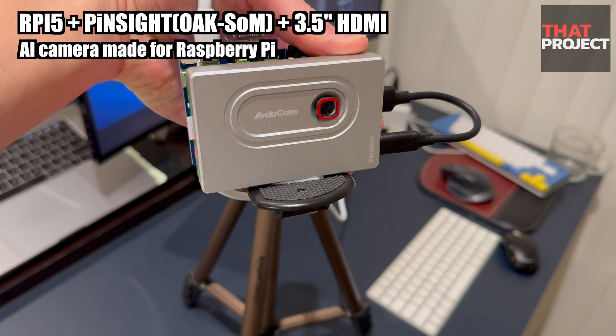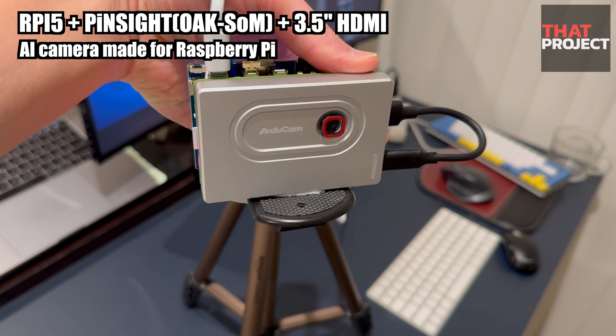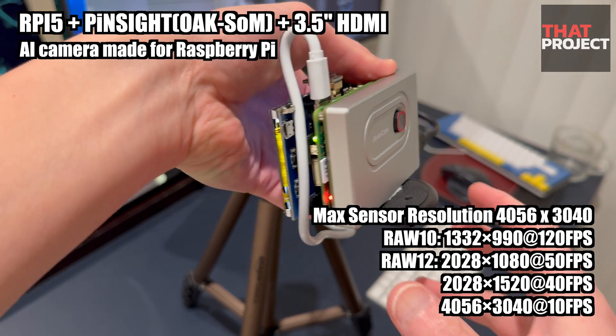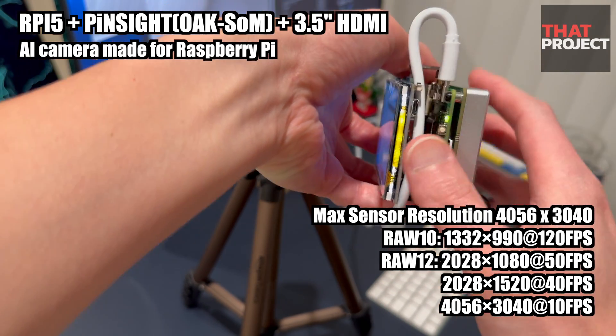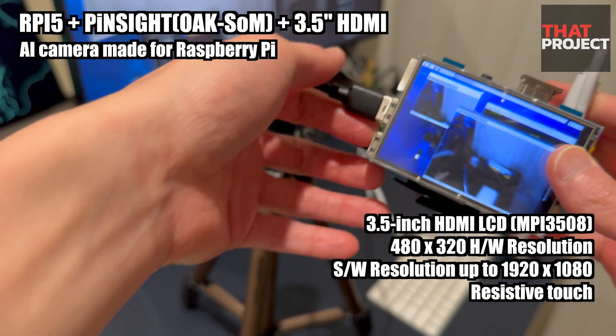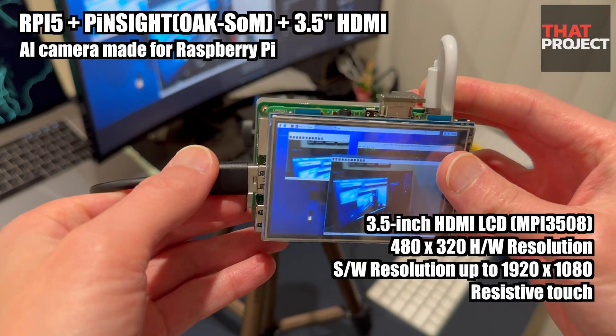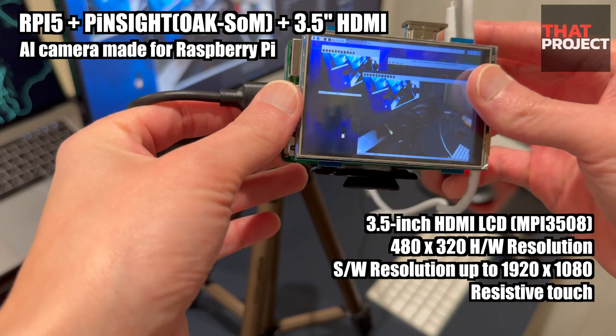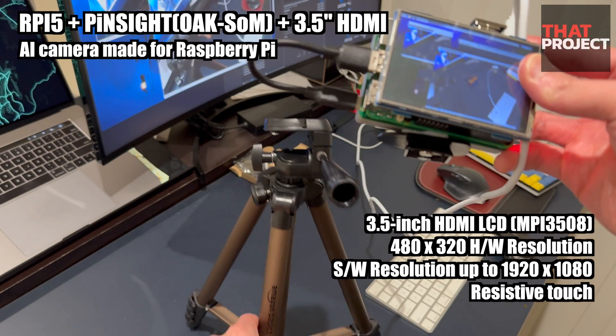Look at this. The camera head is attached to this Raspberry Pi 5 board, and a 3.5-inch display is also attached. The video coming from the camera is displayed directly on the screen. There are lots of camera modules and USB cameras for Raspberry Pi, but this is an AI camera that provides more functions than a typical camera module.